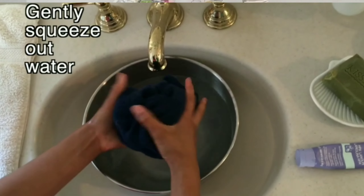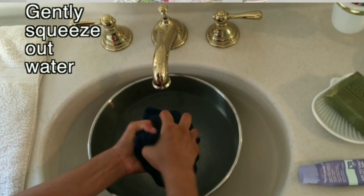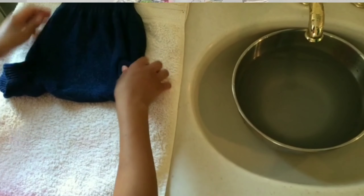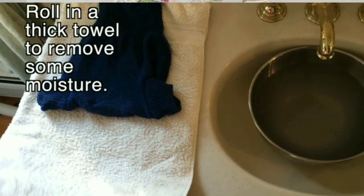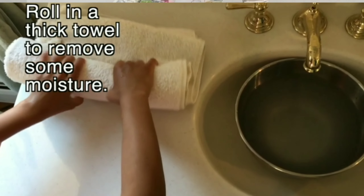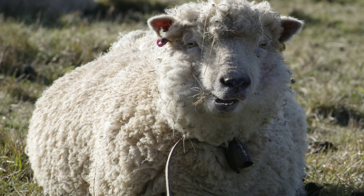Then repeat the same drying process: squish the wool to remove as much water as possible, dry in two towels, move to a dry area, roll up, and then place flat to dry. Wet wool will often smell like a sheep — that is totally normal and it won't smell like that when it's dry.